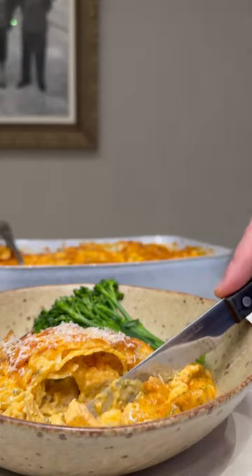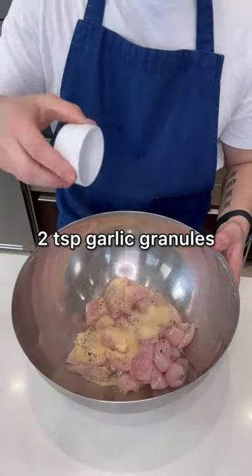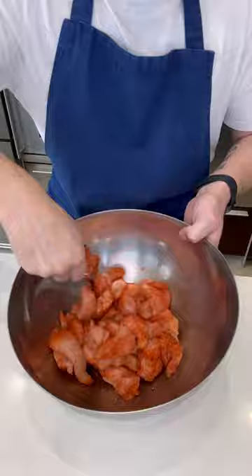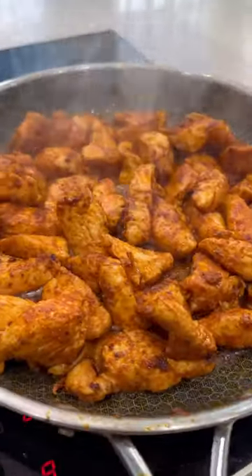Here's how to make this incredible chicken alfredo lasagna. Start by cutting the chicken into thin pieces then coat it with salt, pepper, garlic granules and paprika. Stir it well then melt butter with oil and fry the chicken until it's brown all over.